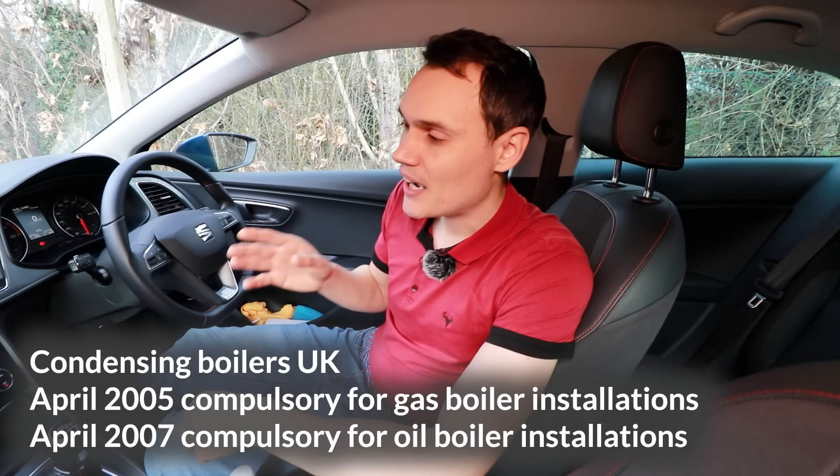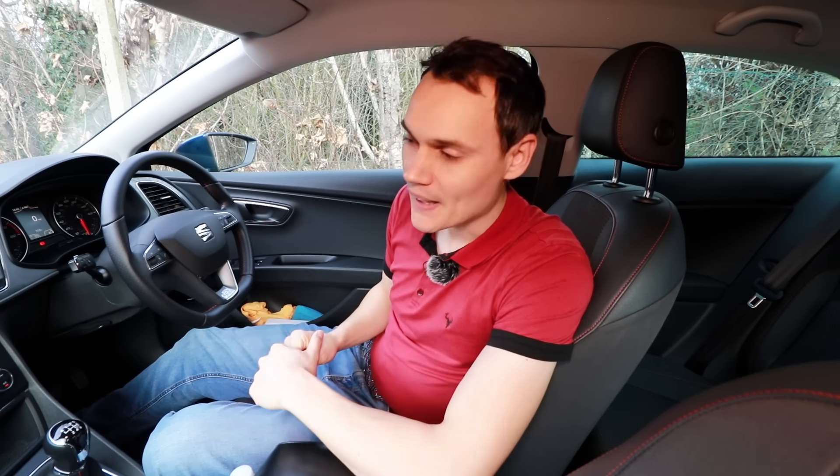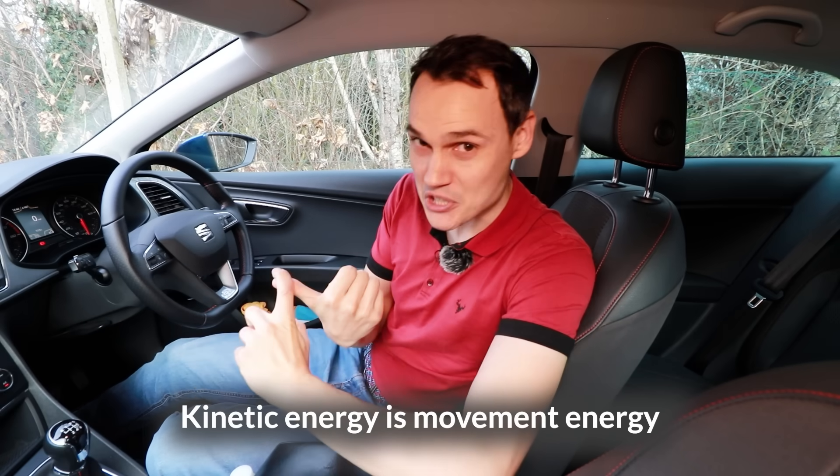In April 2005, I started working in the heating industry — the same month condensing boilers became compulsory. What condensing boilers do is capture heat out of their exhaust and put it back into the boiler. That's relatively simple because with a boiler you want heat. With a car it's far more complicated because you don't want heat — you want kinetic energy. You'd need to capture the waste heat and convert it into kinetic energy to propel the car, which requires a complicated system, which is probably why nobody has done it yet.